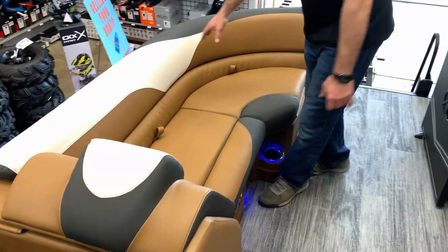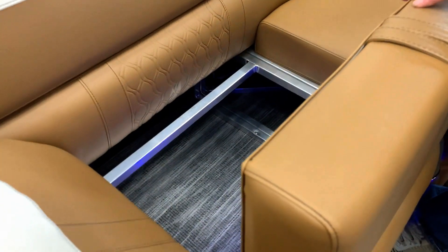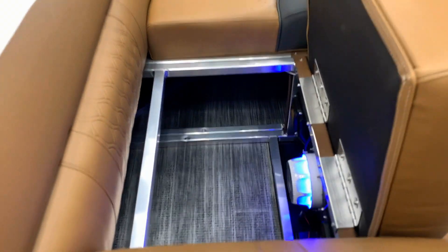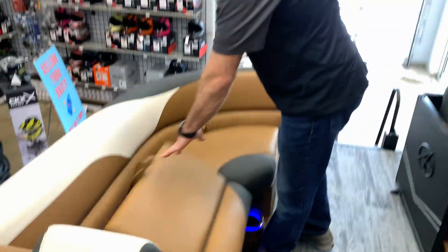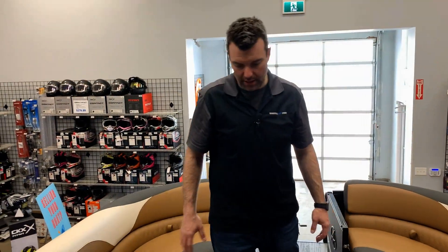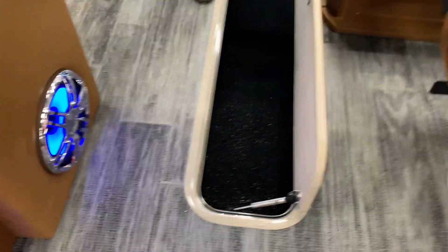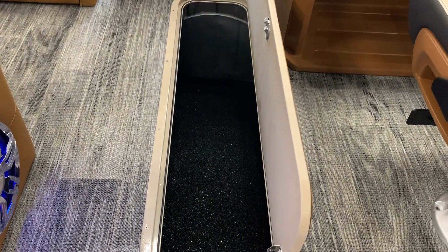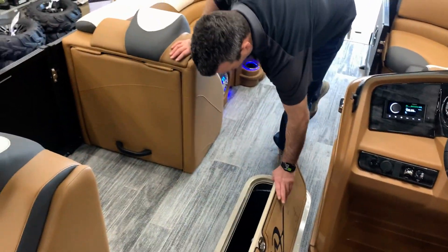The Avalon boats have all-aluminum under-seat construction — not rotocast — so you get a lot of room underneath, they breathe very well, and it keeps everything nice and dry. As you continue on, you'll notice a nice-size ski locker. Open it up and it's big with a lot of room — put your water sports gear, life jackets, whatever you want in there.